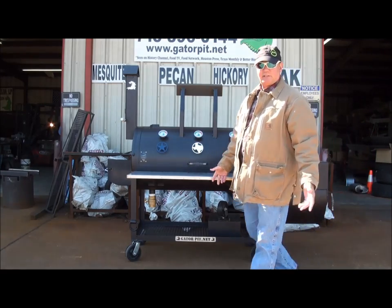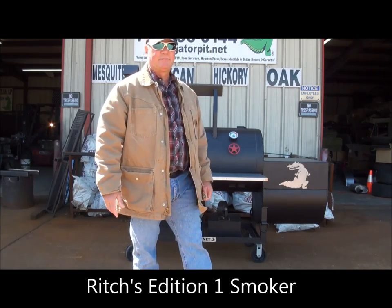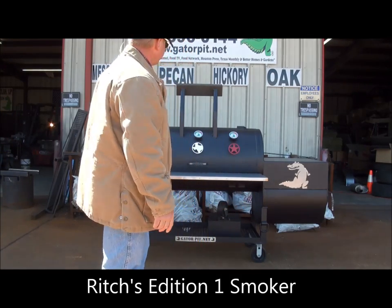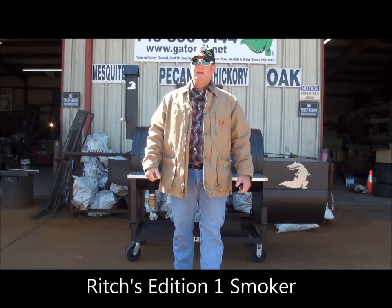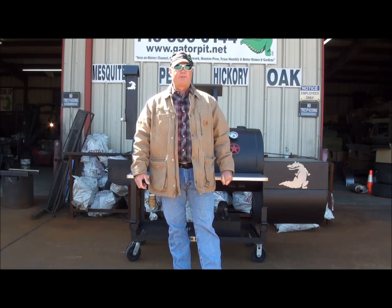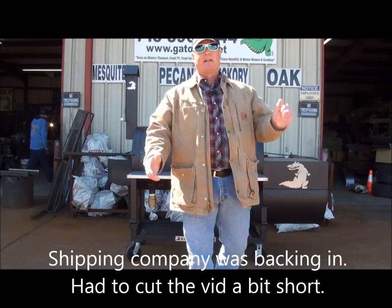This is Gator Pit of Texas. I'm Rich Robin. This is Rich's Edition 1 — what you see me cooking on at my house — and this unit is identical to that cooker. Got questions? Info at gatorpit.net or you can call 713-896-0144. The shipper's here to pick this pit up right now — got to go!